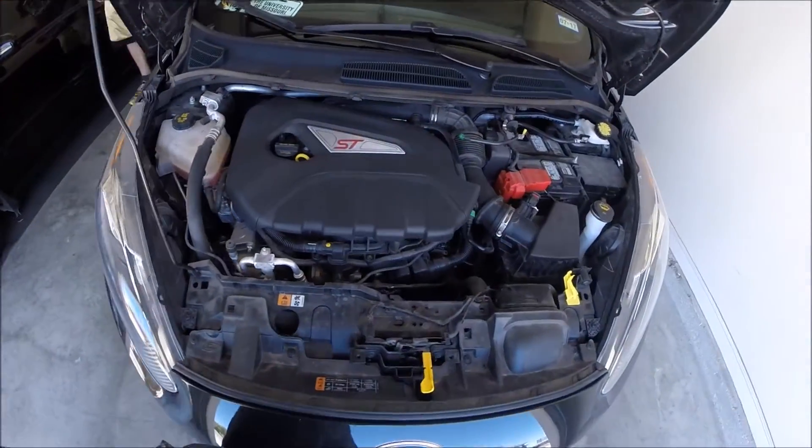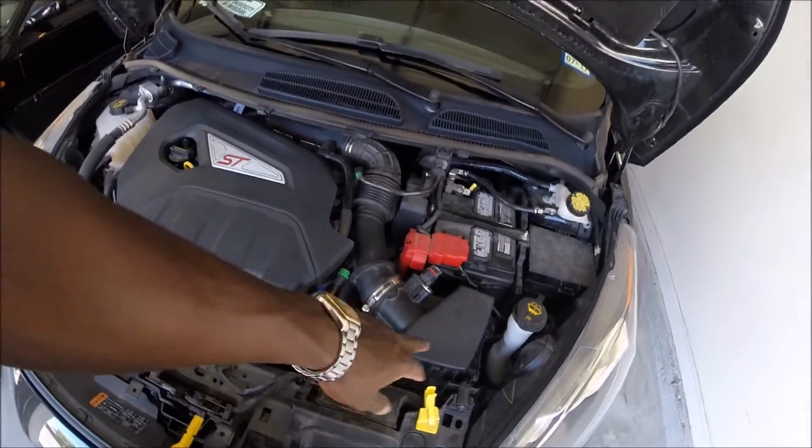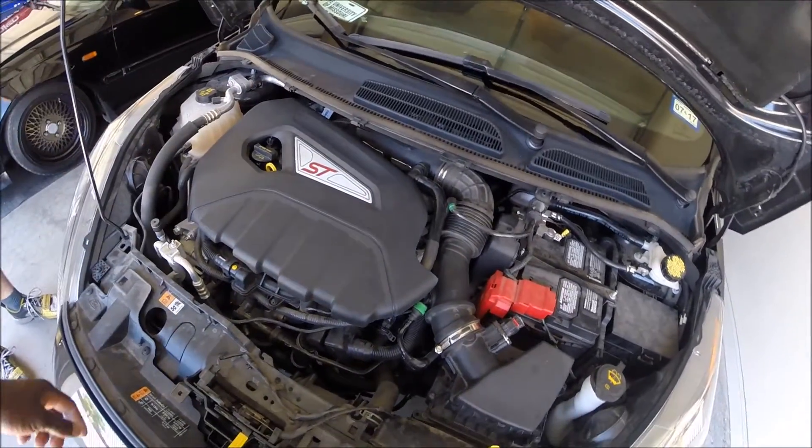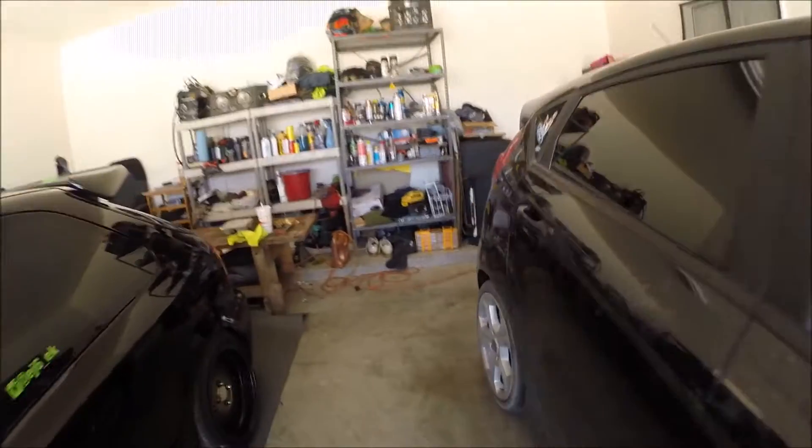Ford Fiesta again. I'm going to take out the intake and put an aftermarket engine intake on — the box over there. So you're going to hear how it sounds stock and then how it sounds after.